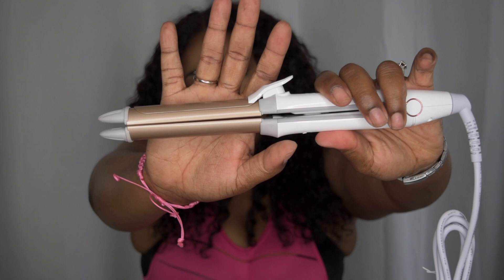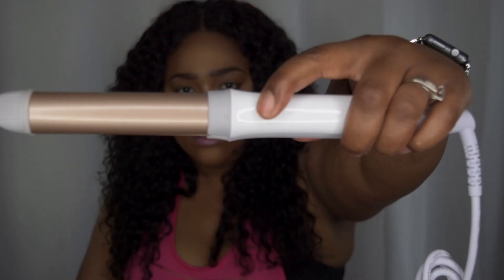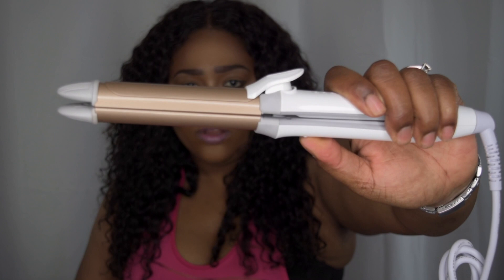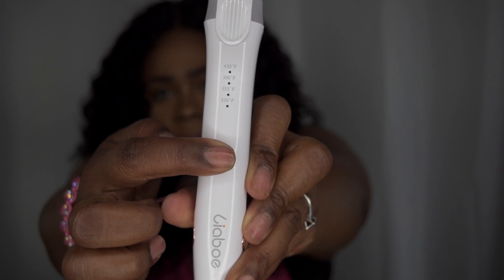And then we have the iron — the curler slash straightener itself. This has a lock on it right here, so you unlatch it and it opens. You would pull it down and it unlatches — that's how you use it for the flat iron purposes. You can put that latch back and use it as a curler. As far as the settings, this goes from 320 to 430 degrees: 320, 355, 390, and 430. And here you have the power button.